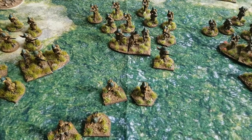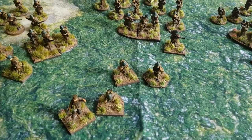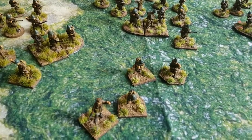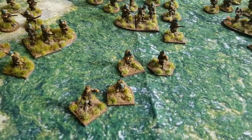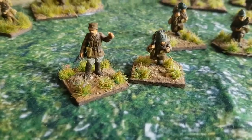This is my French 1940 army for Chain of Command. The main infantry side is done; I've just got a few more support options, so I'll just run through what I've got at the moment. They're all Warlord figures.